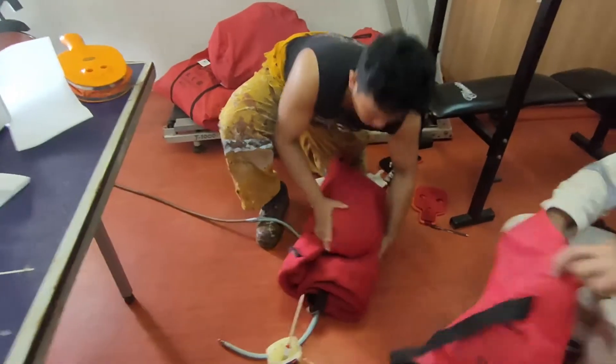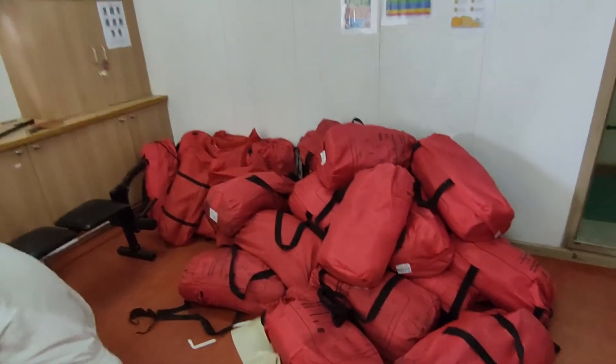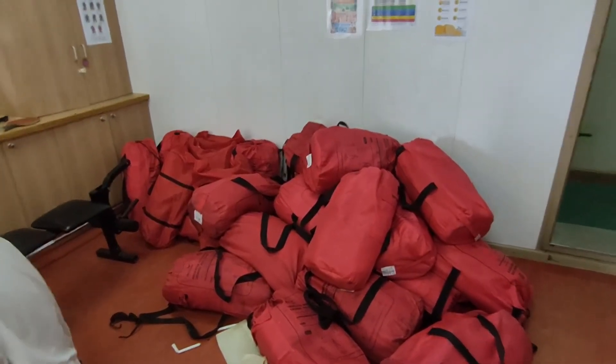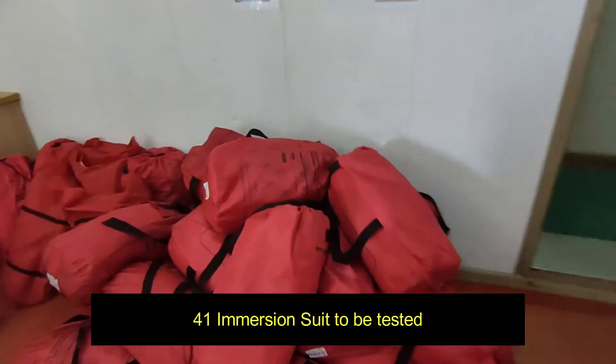As you can see, we have a lot of immersion suits to be tested. We have about 31 out, with a total of 41 immersion suits on board. All of these will be tested.